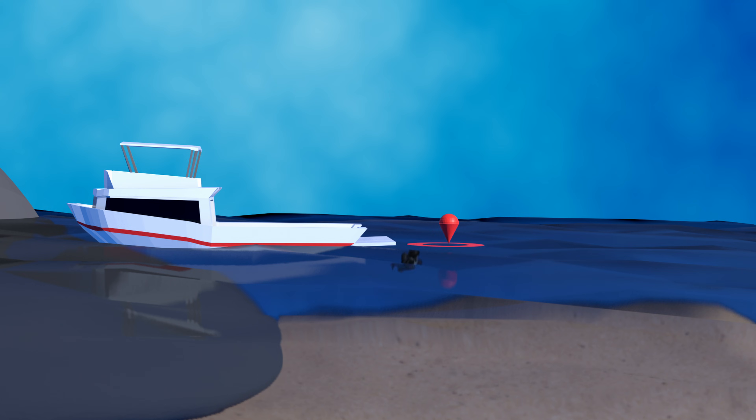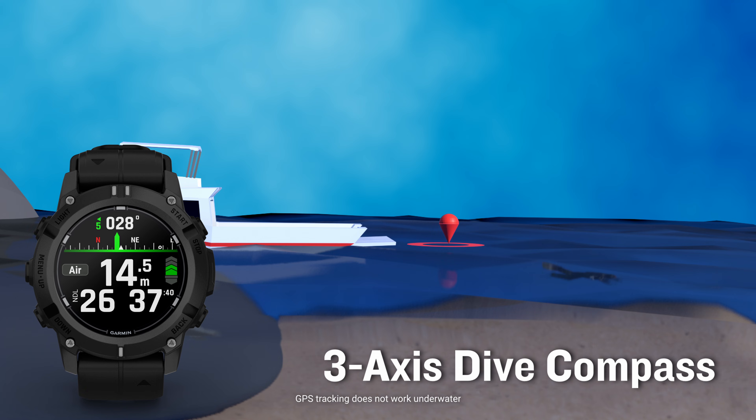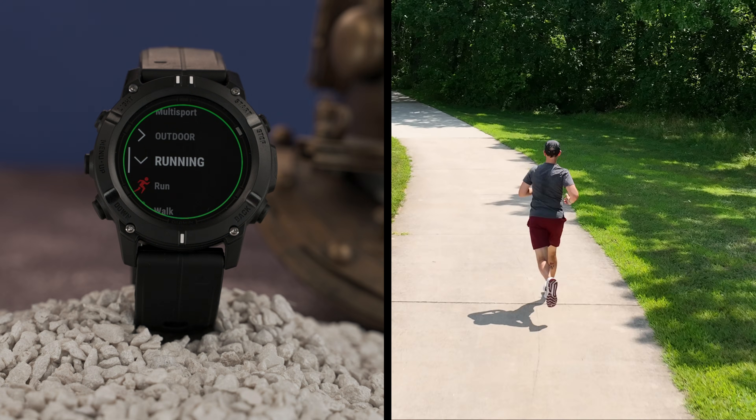Because knowing where you are or where you need to be can be crucial in the water, you'll have tools like the three-axis dive compass and the ability to mark surface entry and exit points with multi-GNSS support.